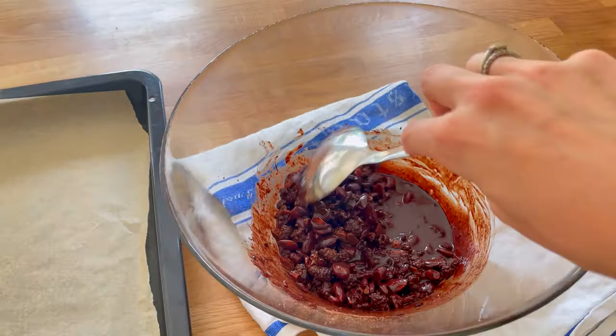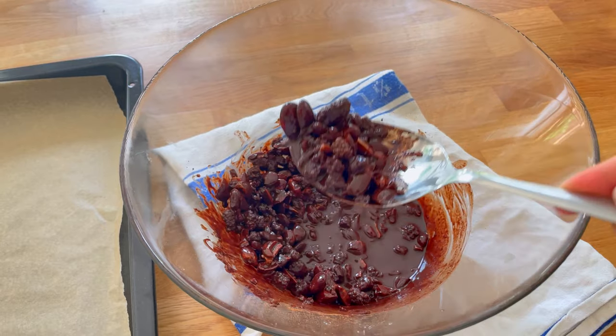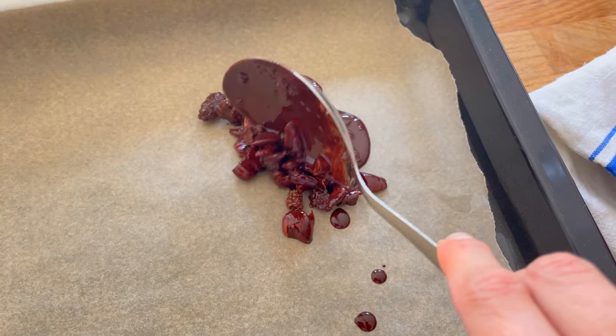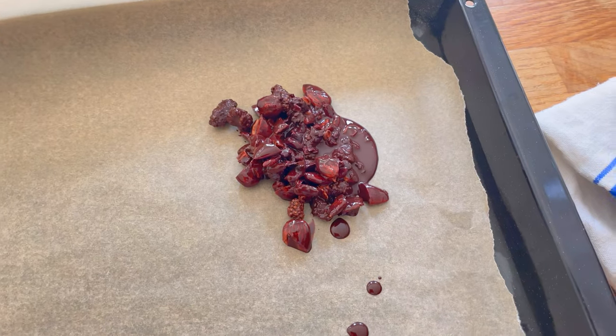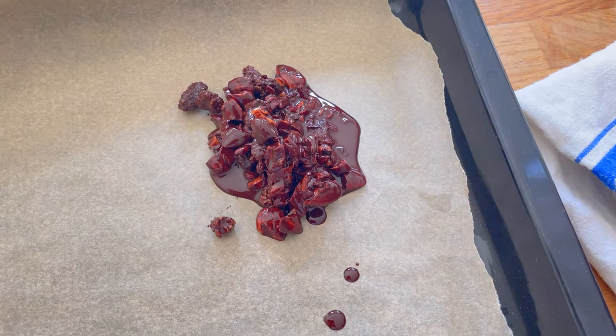Now that it's ready, I'm placing it next to the tray to make my little crunch bites. I use quite a big spoon — it's just easier. Don't worry, this is messy, even more so because I'm trying to do it while looking through a phone camera, but that's basically what you want to do.